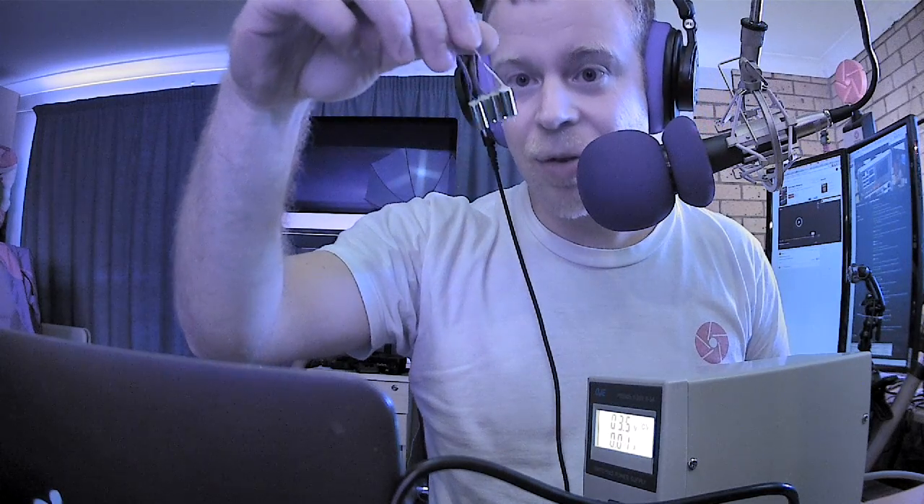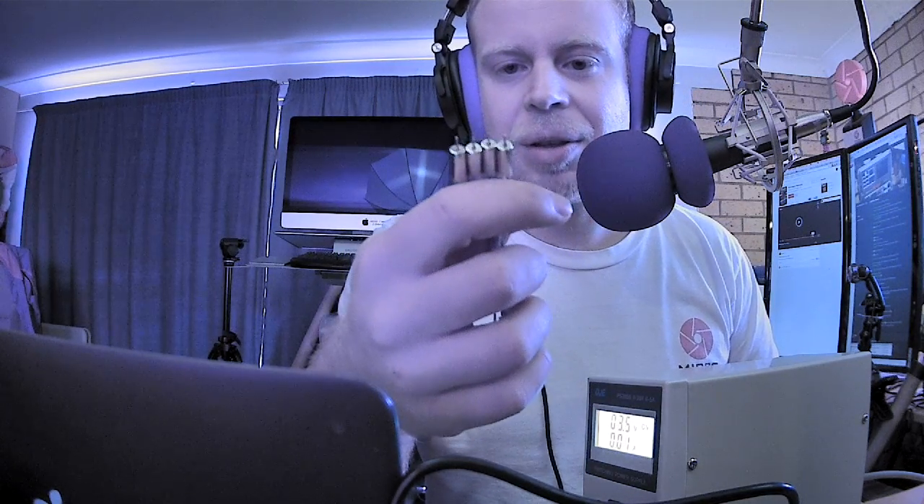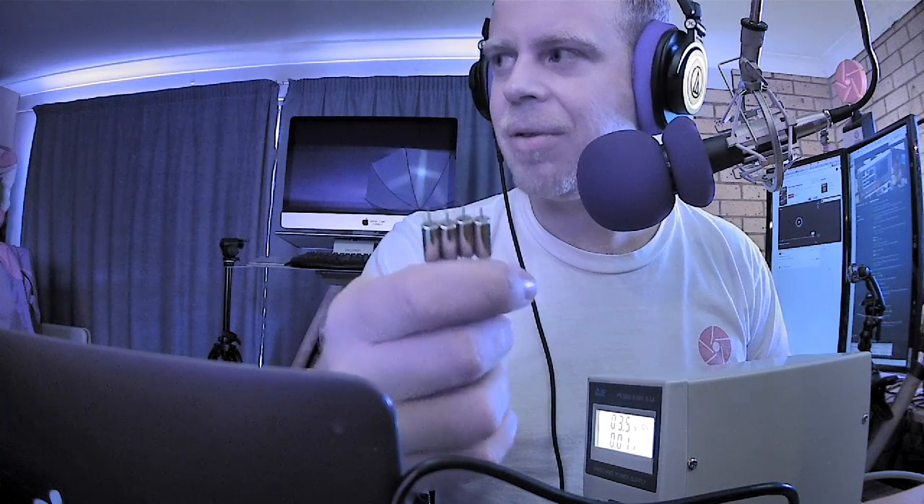The amount of thrust a motor produces is roughly proportional to the KV rating and to the current it consumes. So if you have a couple of motors that look almost the same and you don't know which is which — which is the faster one — I like to just connect them to the power supply to figure out how much current they consume. Based on that I know what motor it is and whether it's still in good condition.